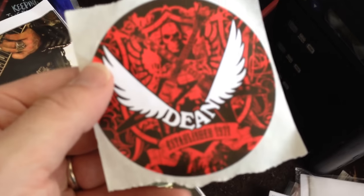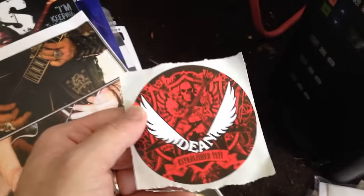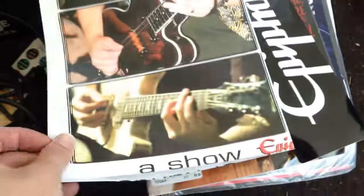Most of that stuff is going to go right back in the garbage. There's another sticker I'll keep — cool Dean sticker. So I'll put that with my tongue-sole sticker. There's another poster, and I don't need another Epiphone poster — these are a dime a dozen, but what the hell. Another Epiphone sticker.